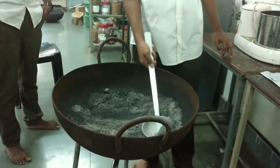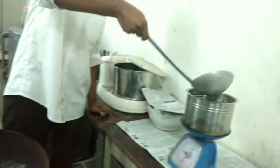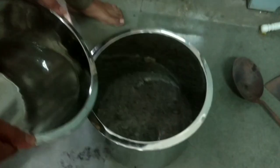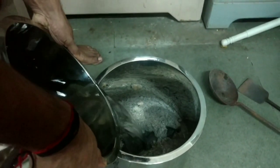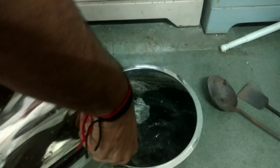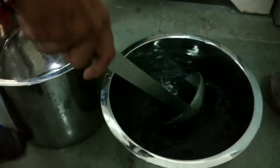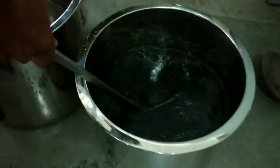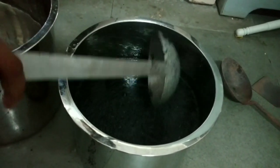Later, the ash is mixed properly with 6 parts of water. The mixture is kept overnight and double filtered through a Kora cloth.